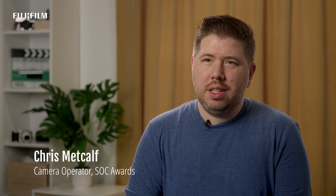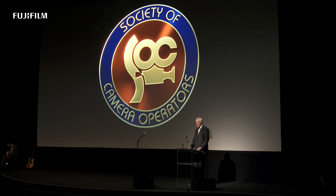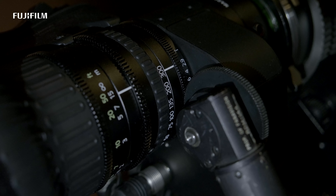Having that versatility in one lens really matters when you're shooting something like a concert for hours on end. Normally a 24 to 300 millimeter lens would be a massive piece of glass, but this Duvo portable is extremely manageable on the shoulder. I don't know of any other lens that is that lightweight and has that much of a zoom range.